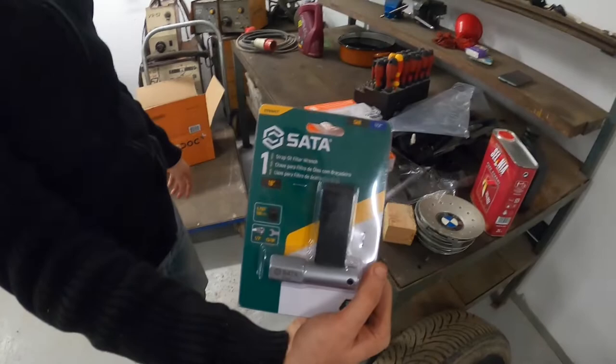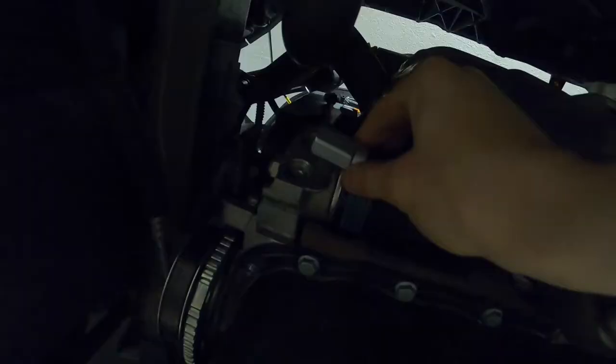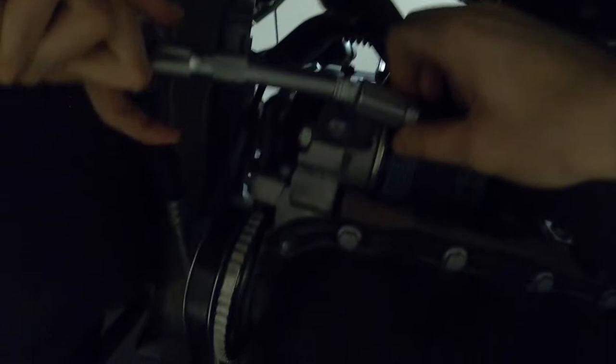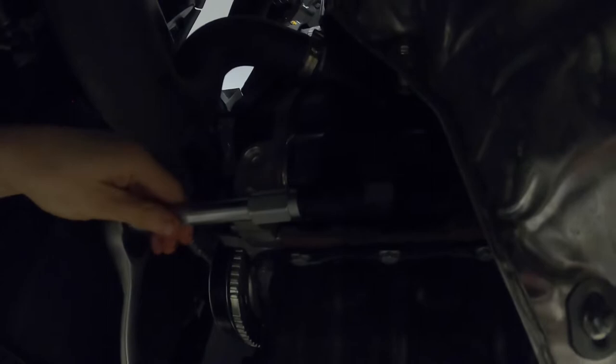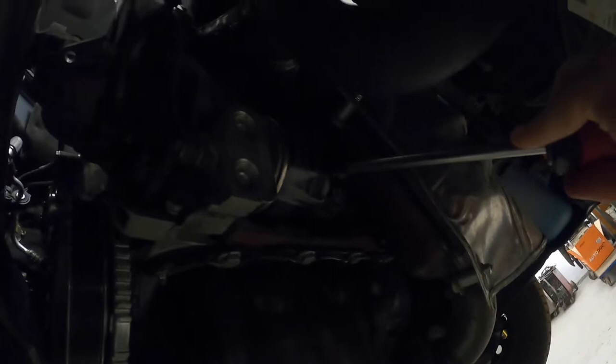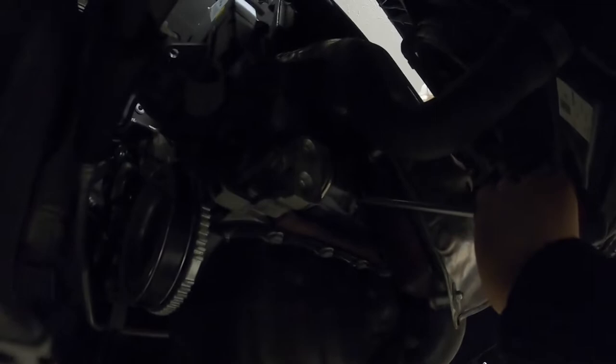The next step is removal of the old oil filter. We tried to use an oil filter strap for removal, but the filter was too tight. All the strap tool did was make a dent in the filter itself. This resulted in using an old trick for removing stubborn oil filters: just use a big sharp screwdriver and hammer it through the filter on the top half. In the first quarter of the filter there is a thread, and you do not want to damage that. Also be careful not to damage anything when the screwdriver protrudes through the filter.